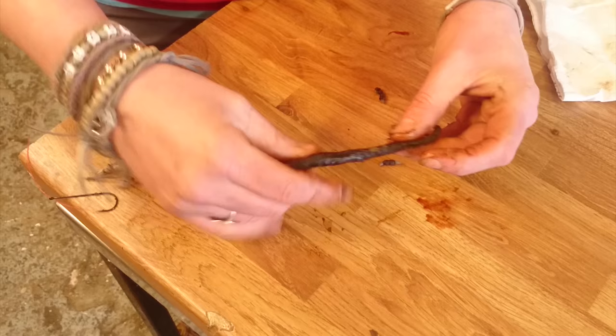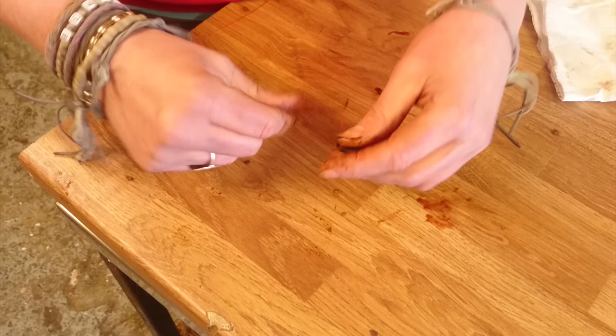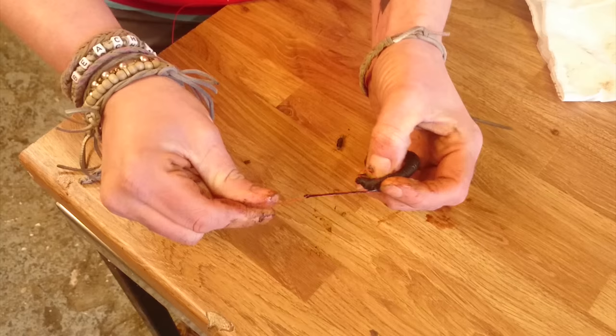When you've done that, you can take the other hook, bring it down towards the worm, and then we want to just twist it around the line a few times, and then put it through the worm's head like that. When you've done that, pull the line nice and tight, keeps the worm against the hook, and there we have it.